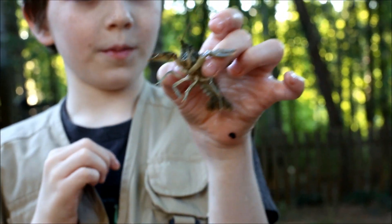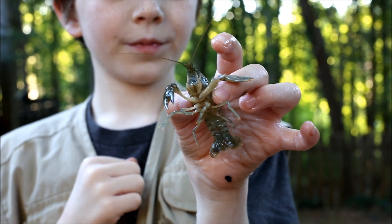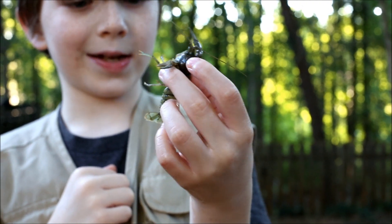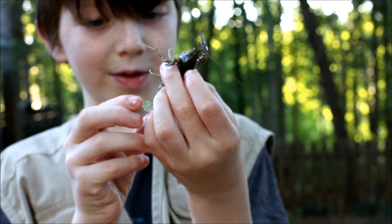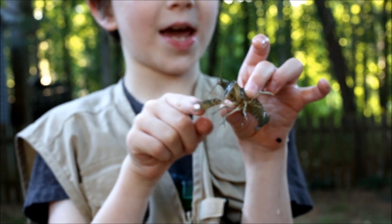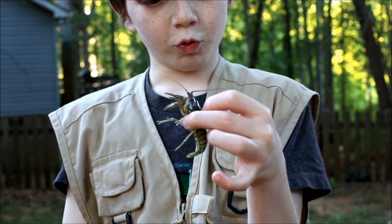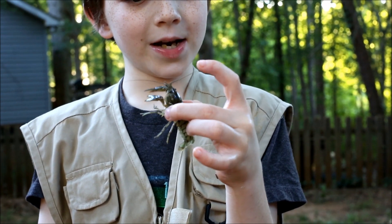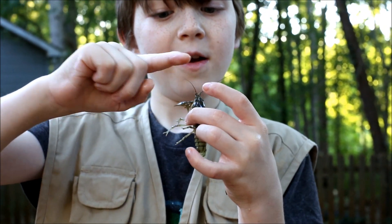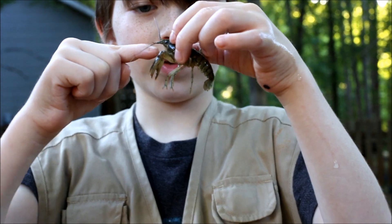Look at him - he's blowing bubbles! See his mouth? He's blowing bubbles. They actually do that sometimes - I forget exactly why, but that's what they do. Like insects, they do have an exoskeleton - it's very rough and rigid. Their antennae have too many segments to count; you can feel all the ridges on them, which are probably all segments.